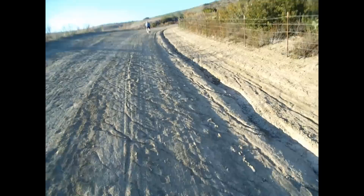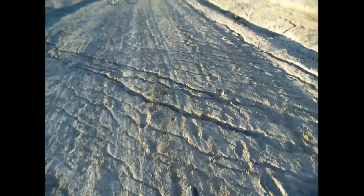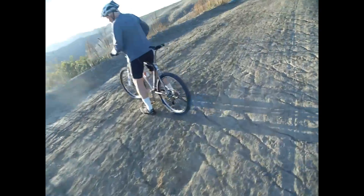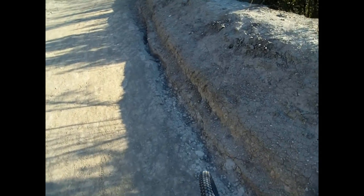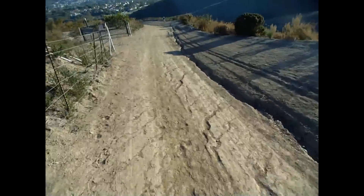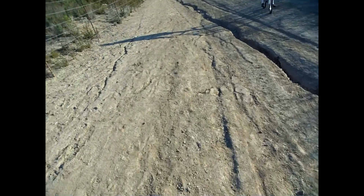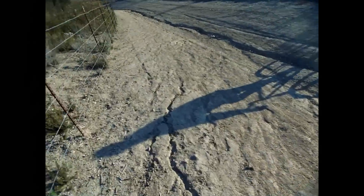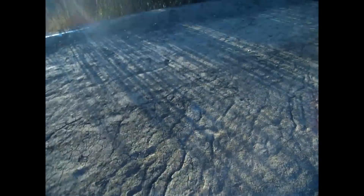Pete, watch this here. Now watch. I go up this hill. You are slow today. I know. You're the fastest I've ever seen you. Well, there's a reason.